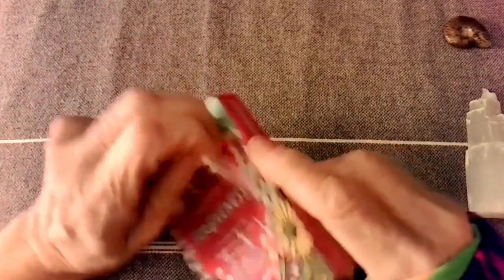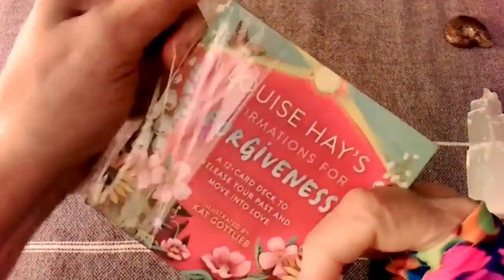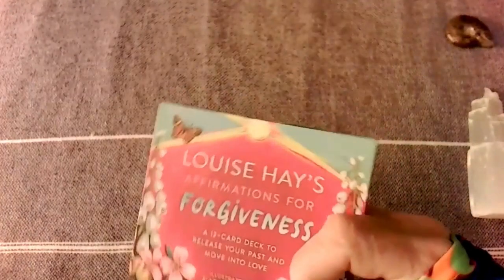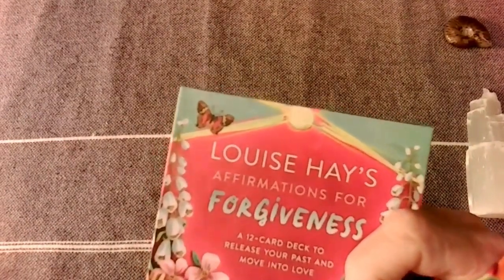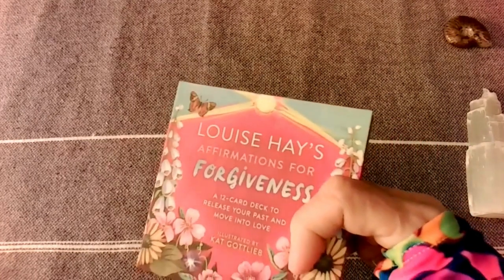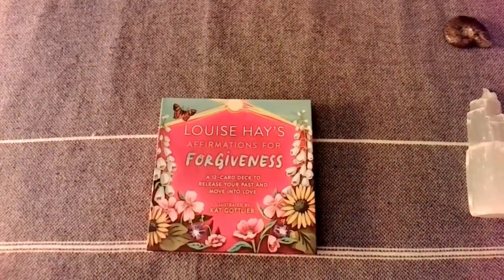Well, maybe not — if you can watch me struggle opening the plastic. Everything I do is like this. I have been being taught such a lesson in patience and having a sense of humor, laughing at myself, because I can't change this. The frustration — I try to figure out other ways to do stuff easier. I just keep giggling because I know that it's short.